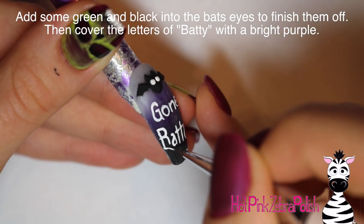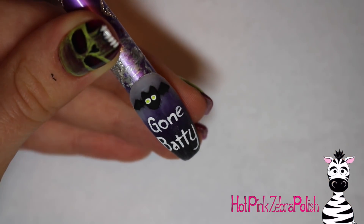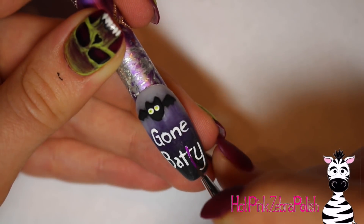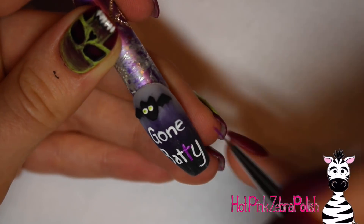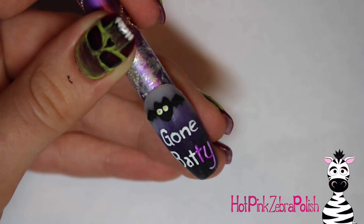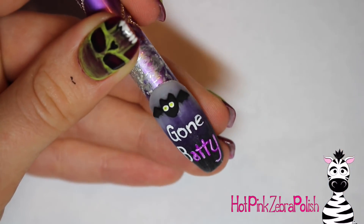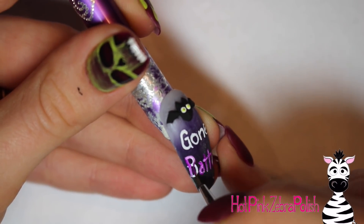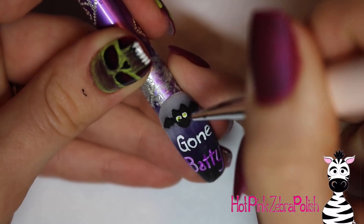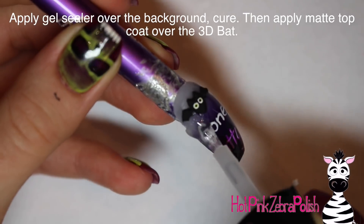After all the white painting is done, I put the white paint away and grab green to add a little green dot in the bat's eyes. Then taking a very bright shade of purple paint I'm painting over the Batty letters. The reason I put white down first is that the bright purple would never show up over black on its own — adding that layer of white really pops out the neon colors and makes them so bright. Then black dots for the pupils in the center of the bat's eyes.